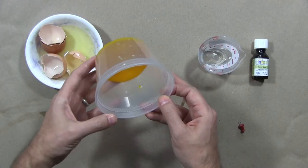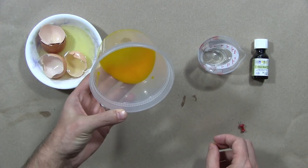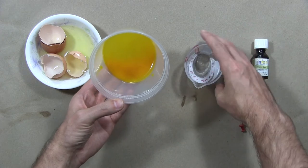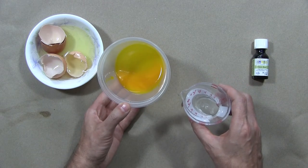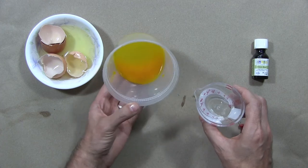What we can do now is add approximately a sixth of the volume of water to this egg oil. The egg oil has a very strong capacity to absorb water.